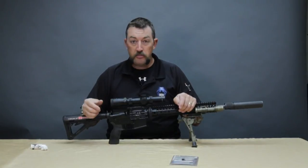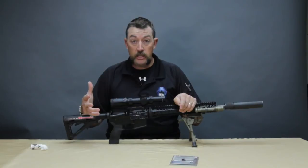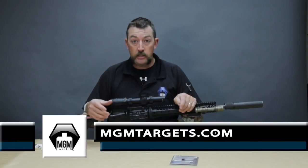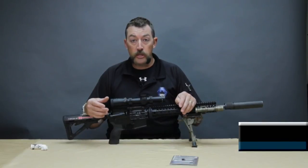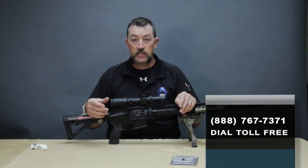Just like all the rest of our products, this is made 100% in the United States of America. If you've got any questions or need additional information, go to mgmtargets.com or mgmswitchview.com. You can also call our toll-free number: 888-767-7371. Thanks so much, and be safe.